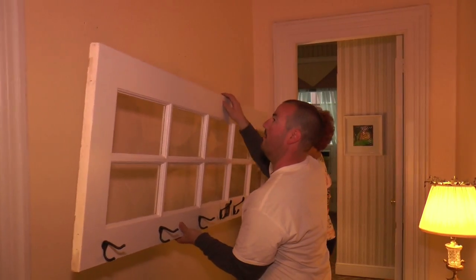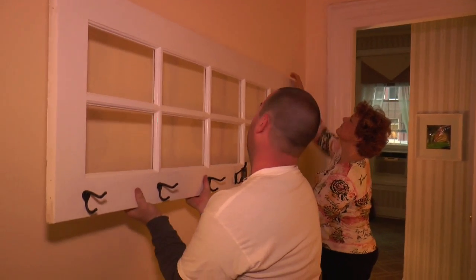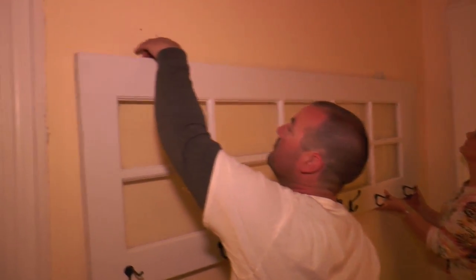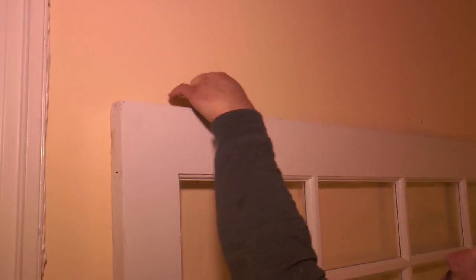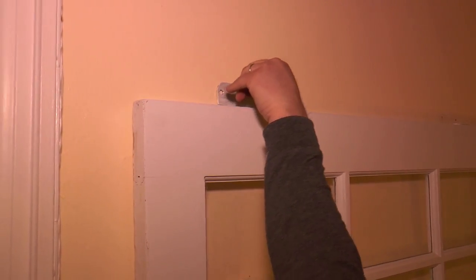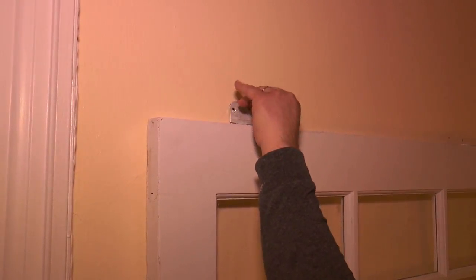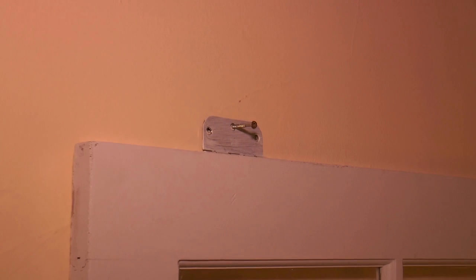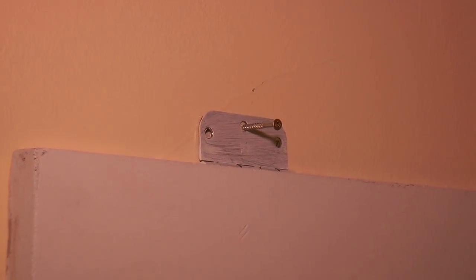So I marked where it was, and now I'm going to bring some help in here, and we're going to lift this thing up and start screwing it in. So I made my hole here, and I'm going to feed it in by hand, and you'll see I'm actually using the existing hinges, which I think is pretty cool.